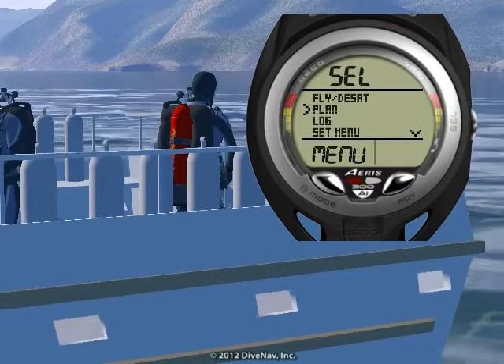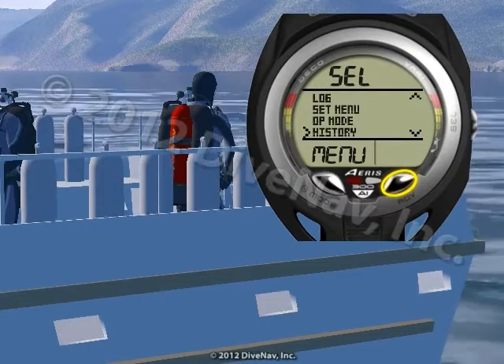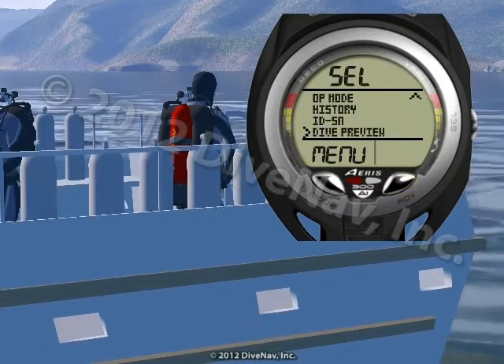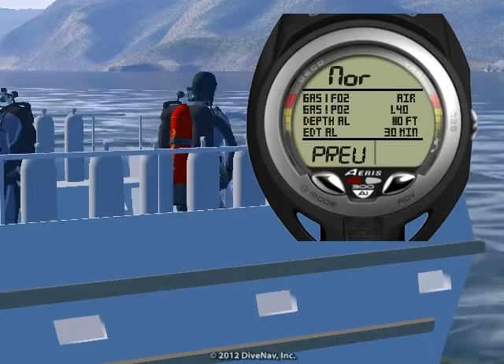Let's now review the preview screen to ensure that we have set the A300 AI appropriately for our dive. Press mode or advance to scroll to preview, then select to view the preview screen. All settings appear correct.